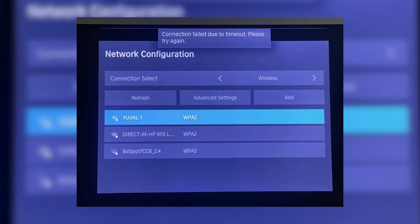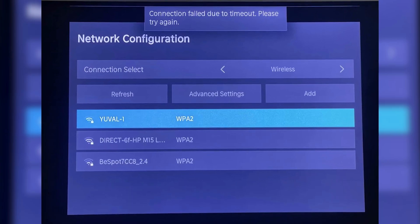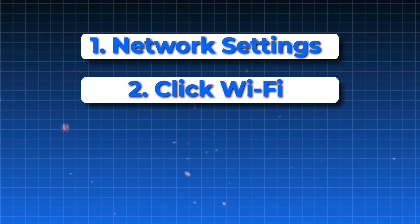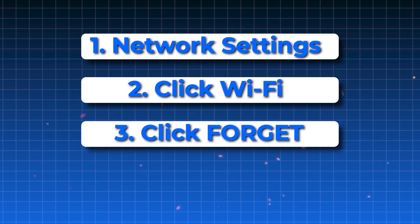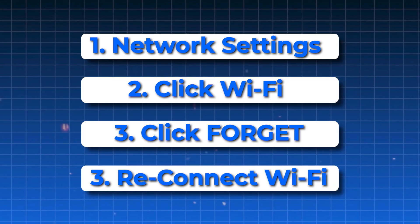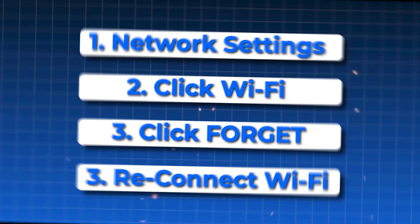If you're still having trouble, try forgetting the Wi-Fi network on your Hisense TV and then reconnecting to it. Go to the network settings on the TV, select your current Wi-Fi network, and choose the option to forget it. After that, search for the network again and enter the password to reconnect. This can clear up connection problems caused by saved network errors.